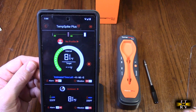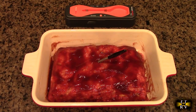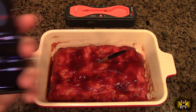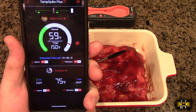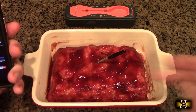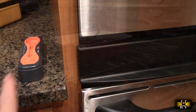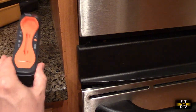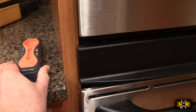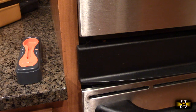Here we're going to try it with some meatloaf. I've got the probe in there approximately in the center and I have the temperature set for beef well done. We're going to be monitoring it as it cooks. I'm going to keep the booster near the oven so it can receive the signal and amplify it, so I can walk around and do other things while the meatloaf is cooking.